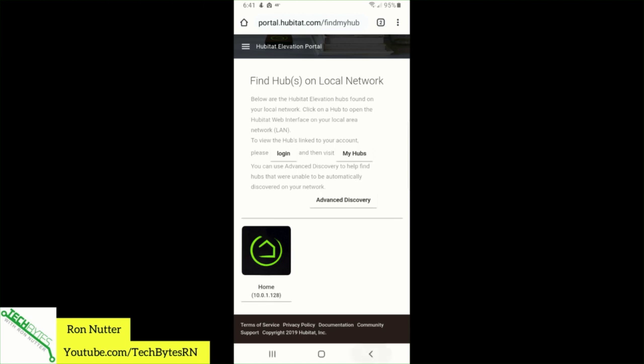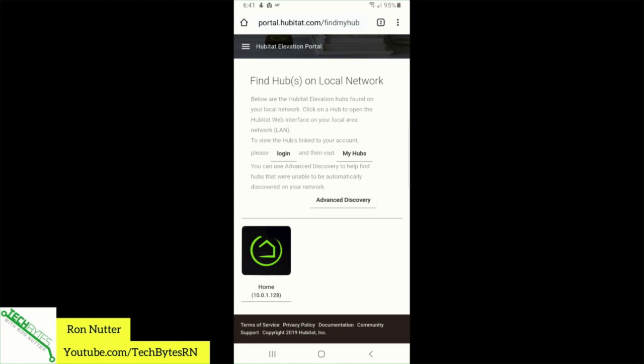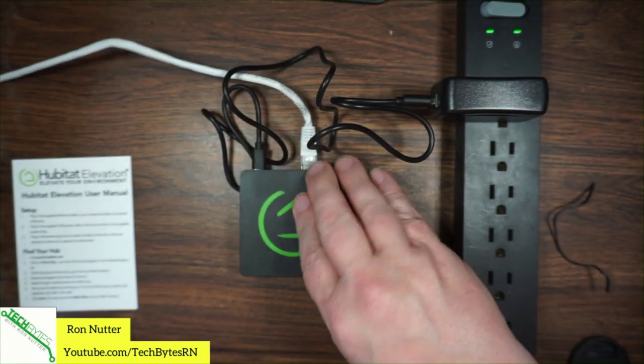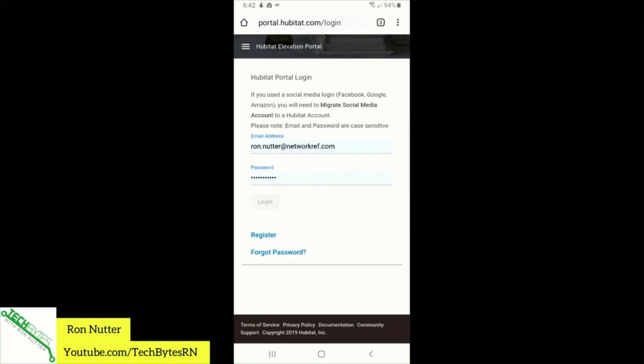Let's give it one more shot and see — maybe it just wasn't far enough in the process. The instructions say it'll turn green after a minute. Okay, it turned green! I was trying to do this when it was blue. Now you can see it's gone from blue to green — or yellow, depending on your color perception. We'll tell it to find hubs. There we go — it says 'My New Hub.' The cable was a little bit loose but nothing that couldn't be fixed.